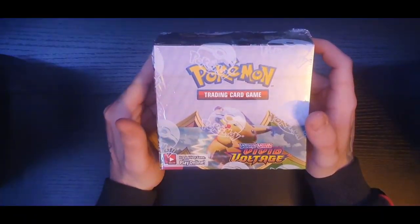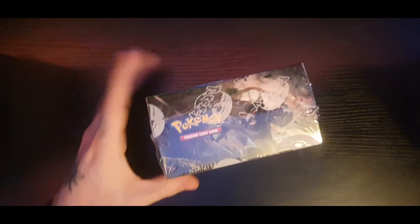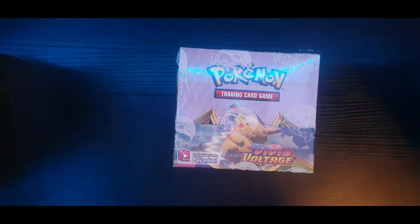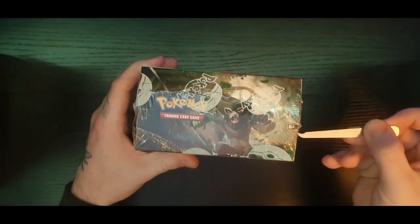What's up guys, welcome back to another video. Today we are opening up the Vivid Voltage booster box - the first part of it. I've got a little trusty tool to open it. Welcome to the channel - if you are new, please leave a like and subscribe, obviously only if you enjoy the content.